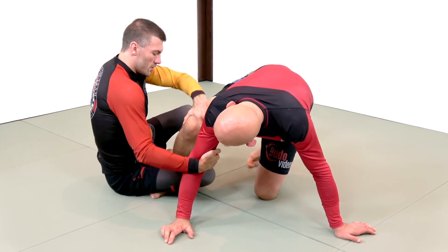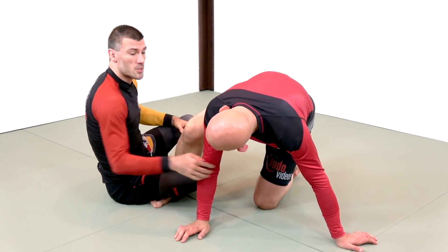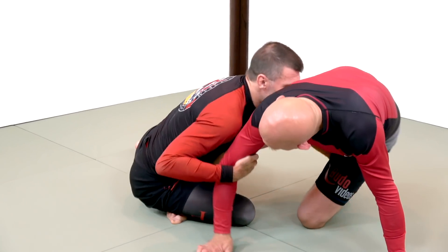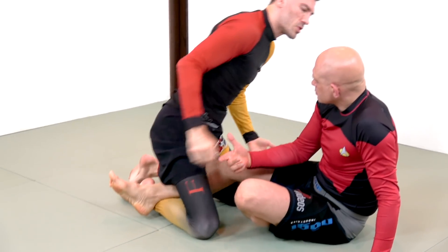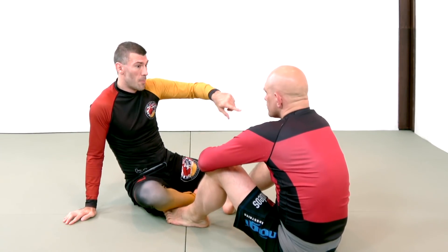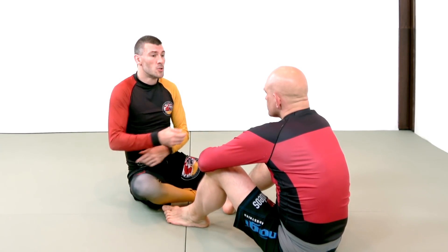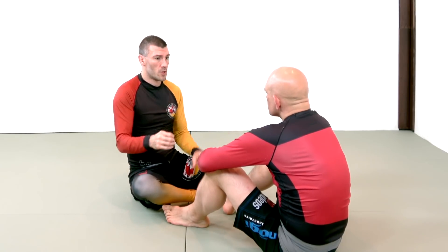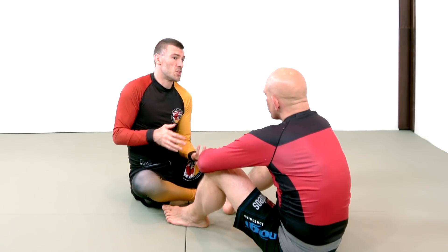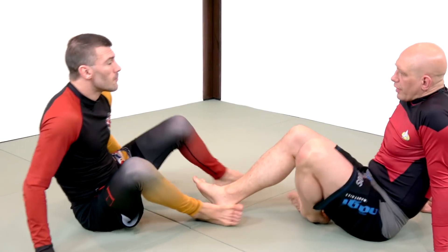We're going to go over an instance where we're not able to do that, and this is actually going to be quite common, because the more aware people are of the arm drag, the more they shift backwards. Normally I'll be coming here, reaching through — you're pretty much going to sit to your butt anyway, because you know that if you don't, I'm going to be jumping on your back. The common response to the arm drag, regardless of this guard or butterfly guard, is that most good practitioners will recognize they're beat to that angle and just sit to their hip and play guard.